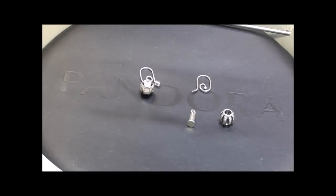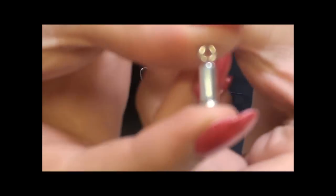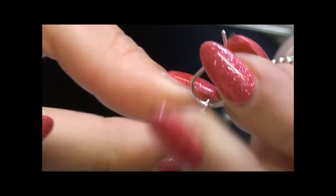Pandora have brought out a new set of Compose Earrings, and these are really great because they are able to incorporate your charms into them. This is the little post in which your charms go over the top of. This is a sterling silver bar which easily slides over the top of the little Compose Earring and hangs down.